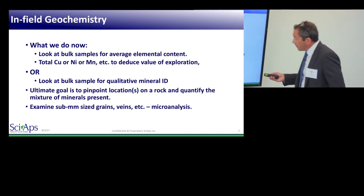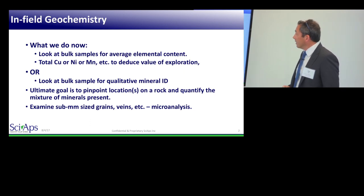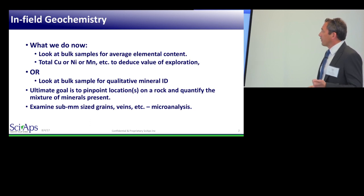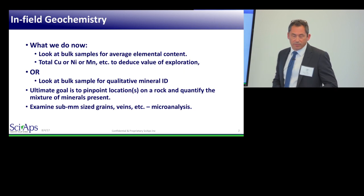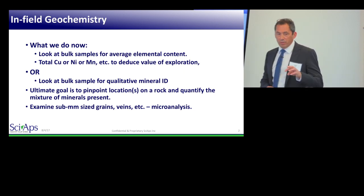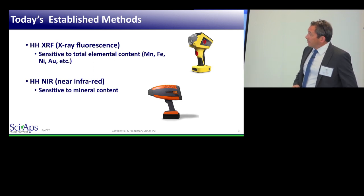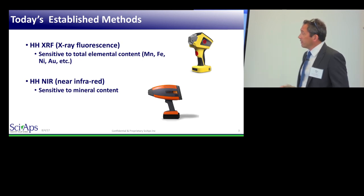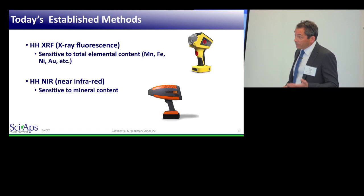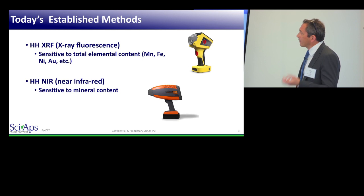The subject is infield geochemistry. What we've been doing in this field for portable instruments for the last 20-plus years is two things: either looking at bulk samples — meaning a whole rock or a ground-up rock — and looking for total elemental content, like how much copper, nickel, or manganese; or looking at that material with a different technique and trying to determine what mineral or mix of minerals is in that material. That's what we've been doing.